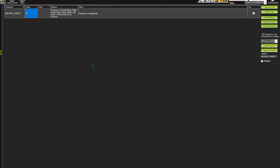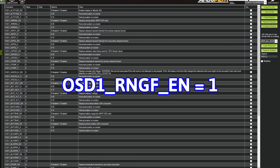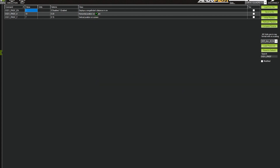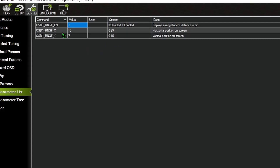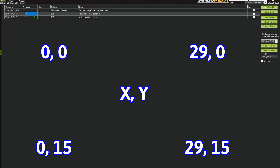Now if you wanted to — it's not necessary — but for our demonstration of its capabilities we'll set up our rangefinder's measured distance to display on our OSD. We do that by enabling the parameter OSD1_RNGF_EN equal to 1. You can also place it anywhere on your OSD screen using the X and Y horizontal and vertical positions: 0 is all the way to the left and 29 is all the way to the right; 0 is all the way at the top and 15 is all the way at the bottom.